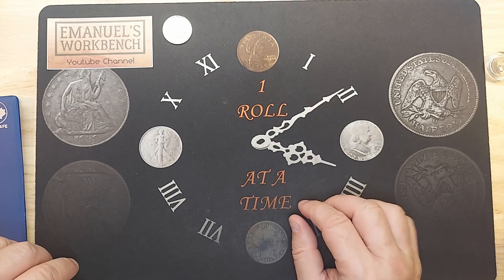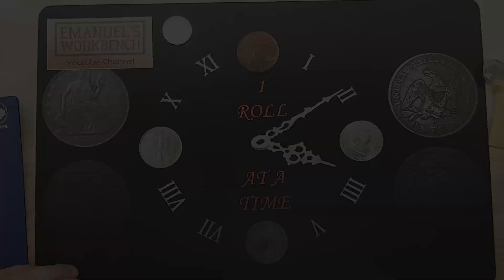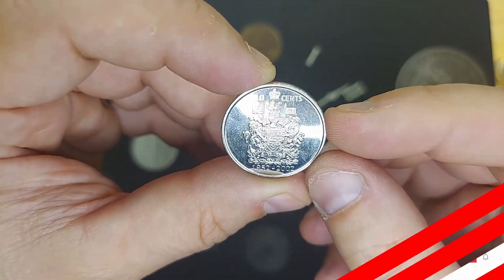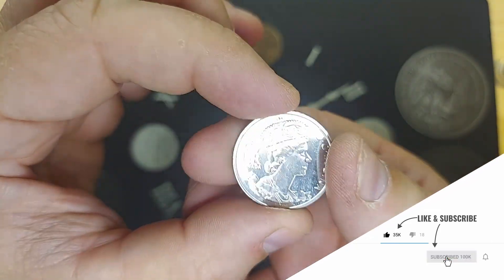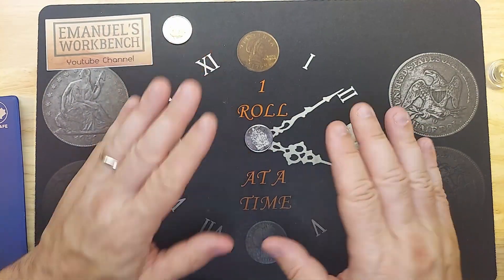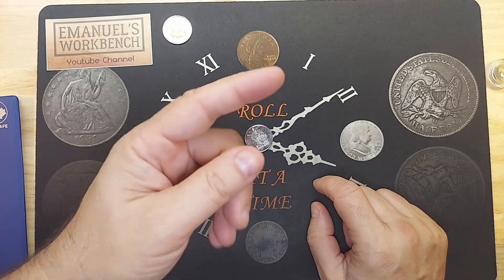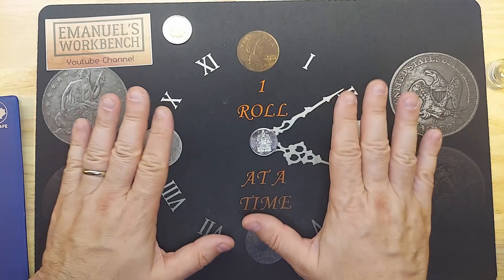Let's go to the giveaway for this week. Here we go — the traditional 2002 50-cent coin, the commemorative Golden Jubilee 50-cent piece. All you have to do to be eligible to win this coin is leave a comment down below sometime in October. I will do a giveaway draw and some lucky winner will receive this coin.